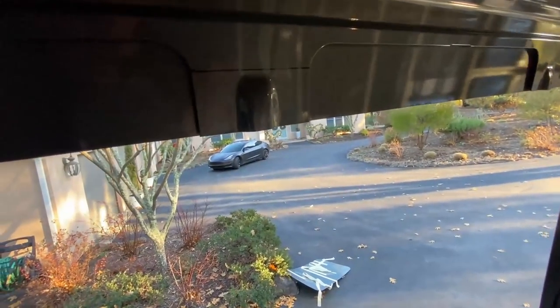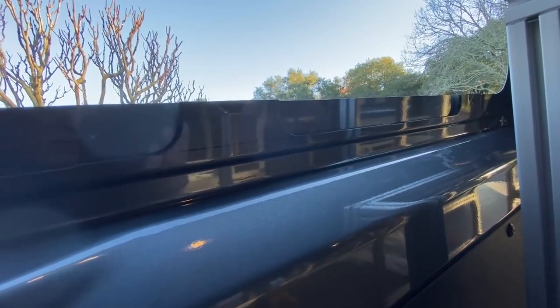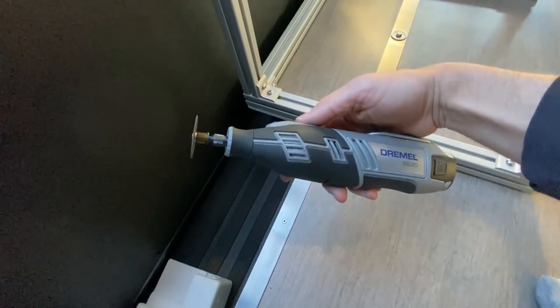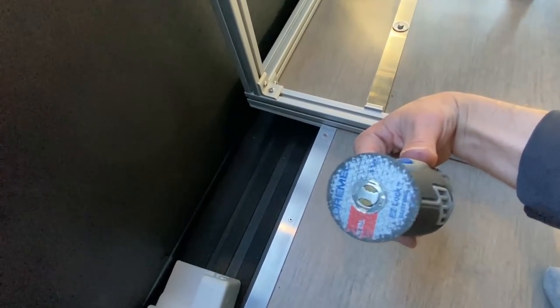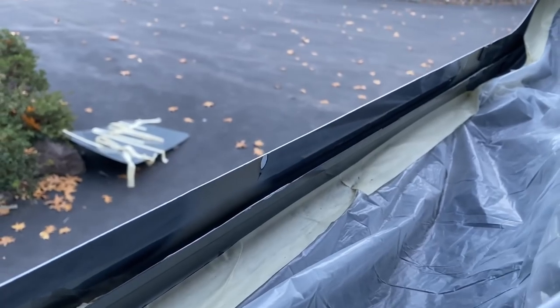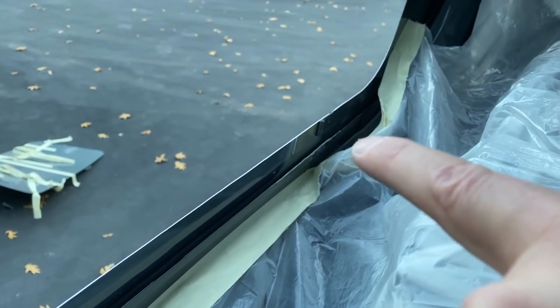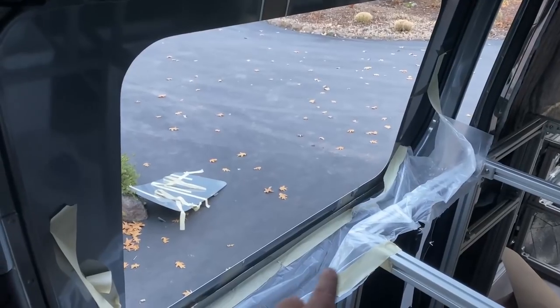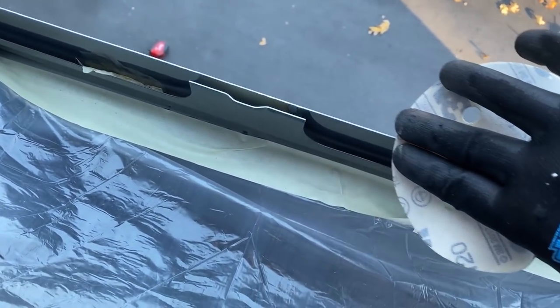Now the window is out and we need to cut off at least an inch of these supports — one there, one there, one there, and on the other side. We're going to use our Dremel with a metal cutting bit and grind across. After dremeling, we have about an inch and a half gap there, plus two on the bottom that are completely flush with the factory line. Now we need to paint protect this — wipe it down with isopropyl alcohol on all the edges, sand down the edge to deburr it.